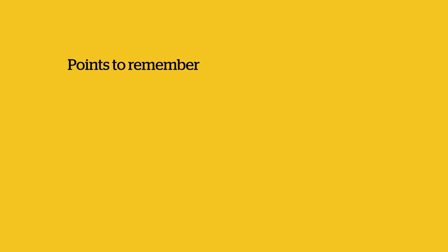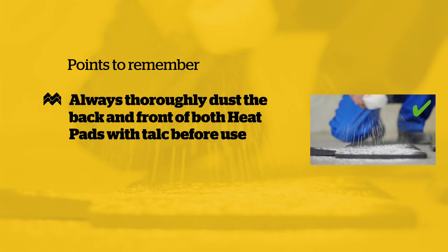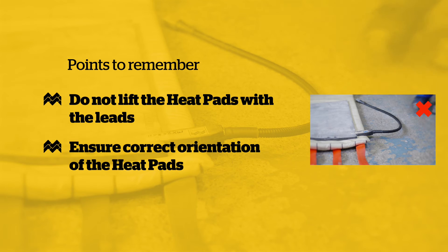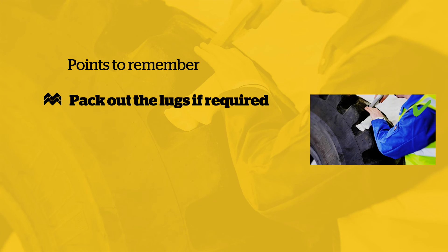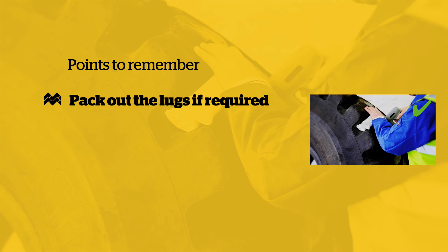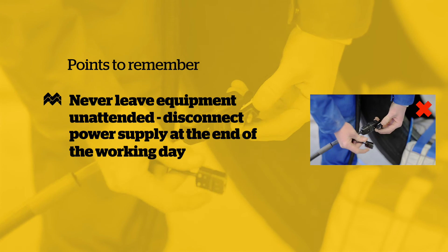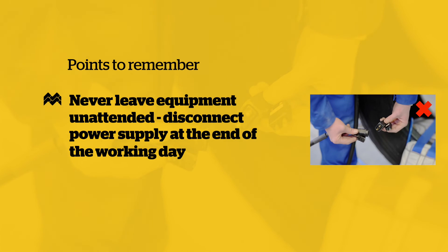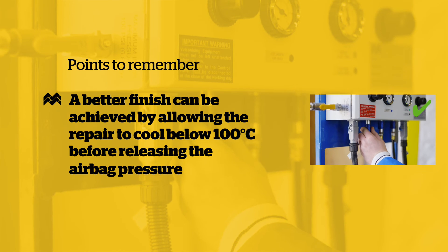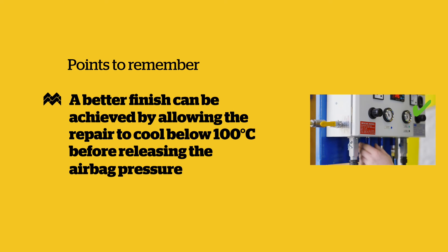Points to remember: Always thoroughly dust both back and front of both heat pads with talc before use. Do not lift the heat pads with the leads. Ensure correct orientation of the heat pads. It is essential to use a suitable lug void filler when using OTR tyres. Never leave the equipment unattended. The power supply must be disconnected at the end of the working day. A better finish can be achieved by allowing the repair to cool below 100 degrees centigrade before releasing the air bag pressure.